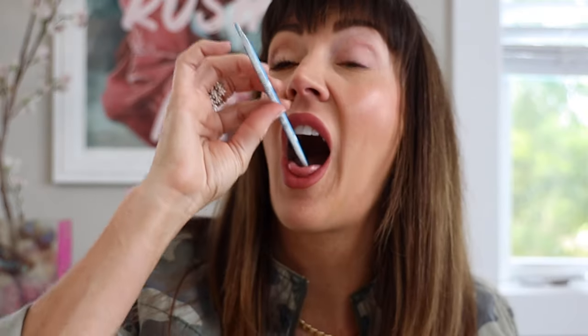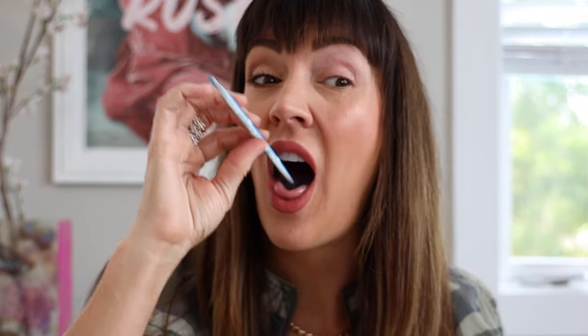Let me get my fun juice, my Pixie Stick going real quick. I literally stole this from my kids' Easter basket to give me a shot of sugar when I'm feeling a little low-key and haven't had enough coffee. Pixie Sticks will do it just right.